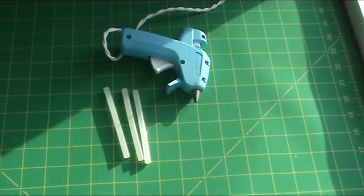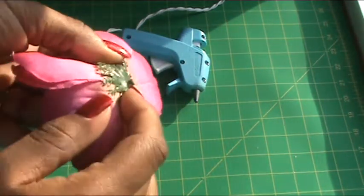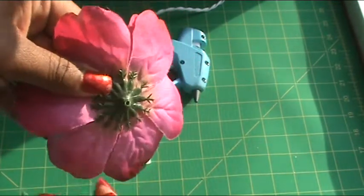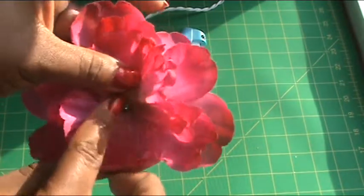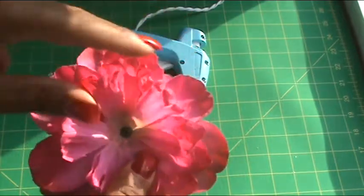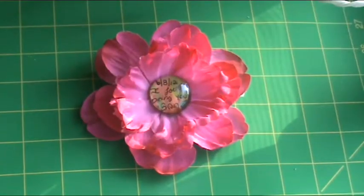While the glossy accents is drying on the decorative glass stone, I'm going to trim the bud off of the back of the flower so it can have a nice smooth and flush feel to it. Then I'm going to add hot glue to the center of the flower and place the decorative stone there.